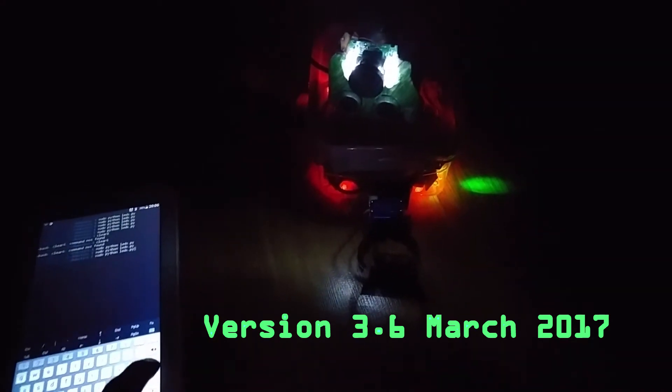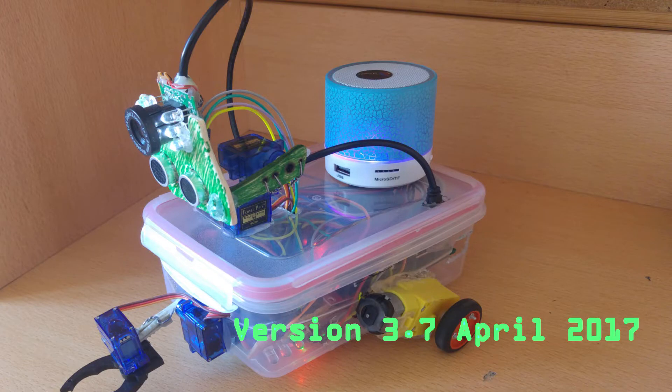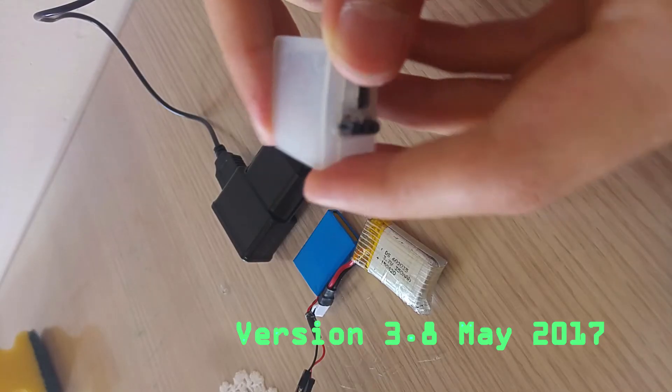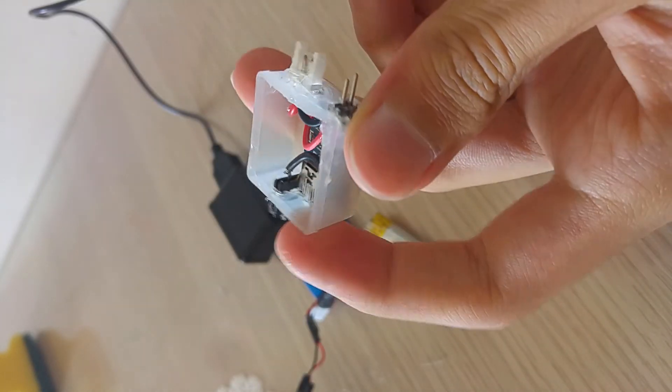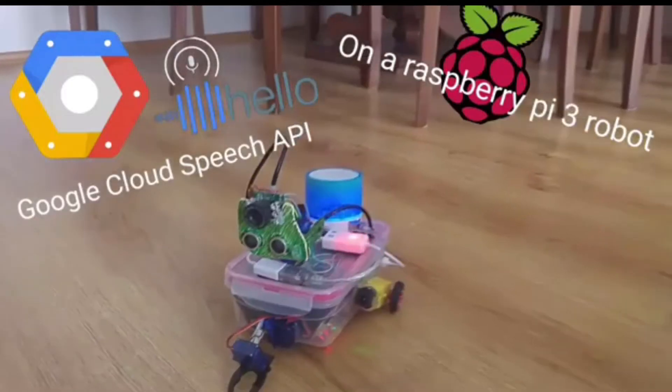In this version from March 2017, I added ten green LEDs — each attached to individual GPIO pins of the Raspberry Pi — to make it more visual. I also added a speaker to make it truly voice-controlled and speaking. I tried Bluetooth but it didn't work. I also DIY'd a battery from old drone batteries and built a DIY charger as well.